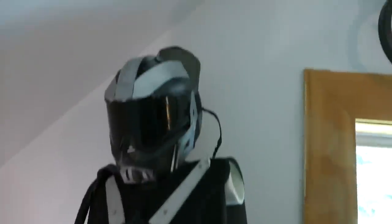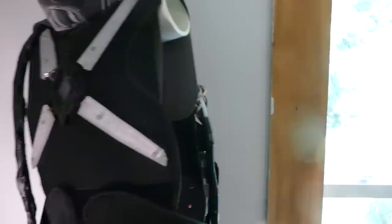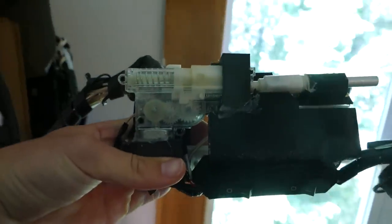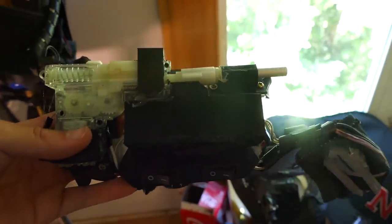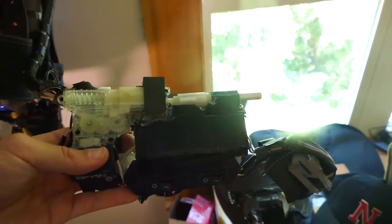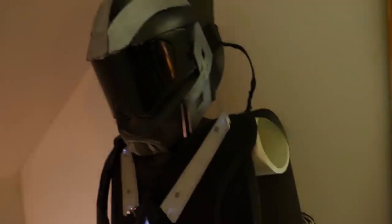Some of you guys may remember last summer I made an Iron Man suit - we can actually go ahead and turn it on. Pretty sure this still works - hey, there we go. On this suit I actually have a wrist-mounted airsoft gun right here, and I want to see if I can do just the wrist gun by itself, because I don't think I covered it too much when I actually made the suit.